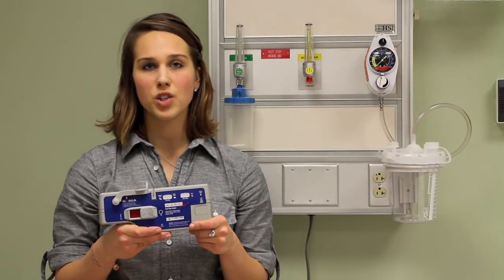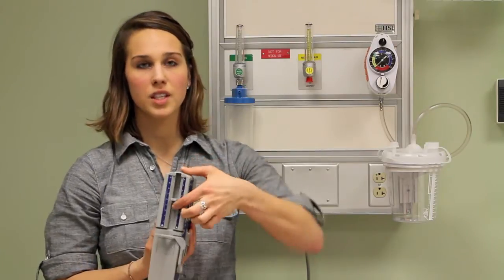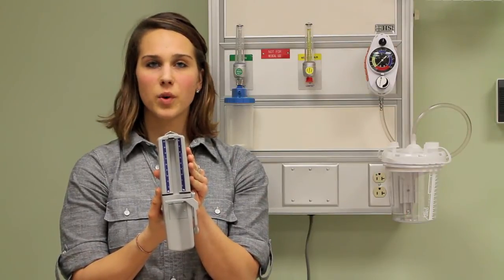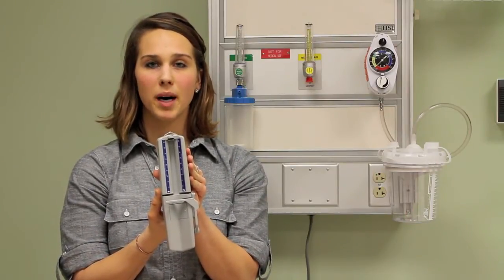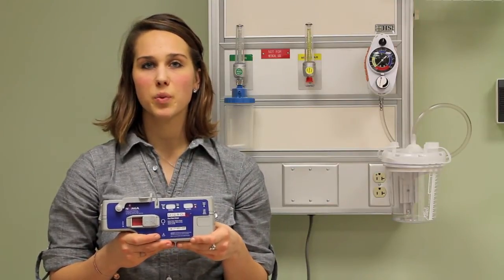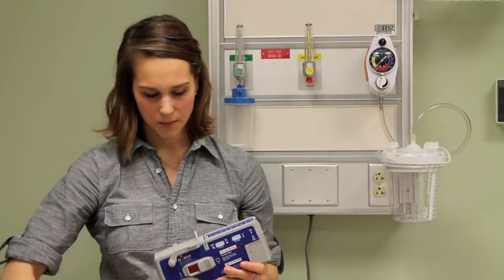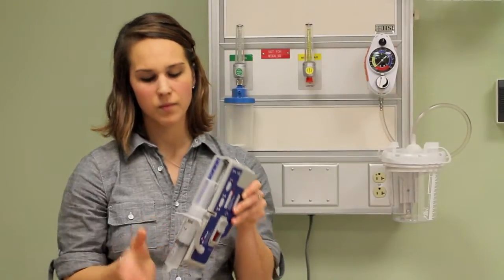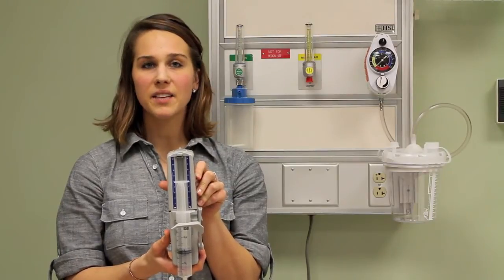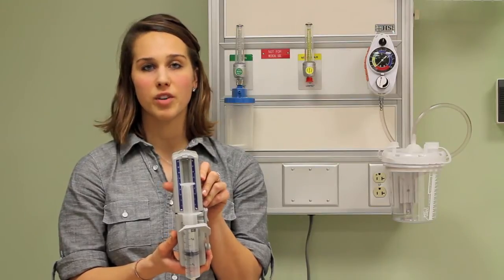To load a syringe, make sure the power switch is set to off. Slide the syringe driver arm to the top of the pump — it won't move if the power is on. Do not force the arm as it will damage the pump. Lift up on the syringe holder and set the syringe into the syringe flange slot in the middle of the pump, and lower the arm back into place. Finally, move the syringe driver arm to meet the syringe and set the syringe flange into the slot on the driver arm.